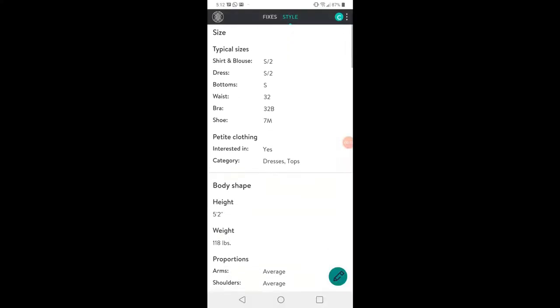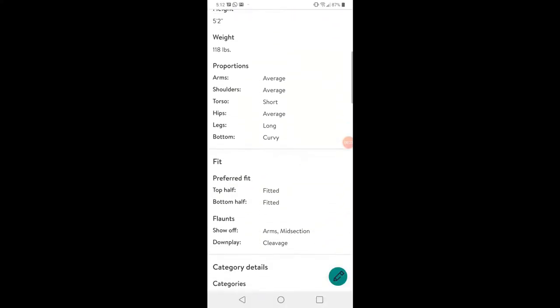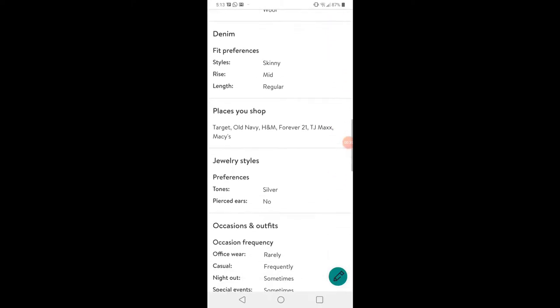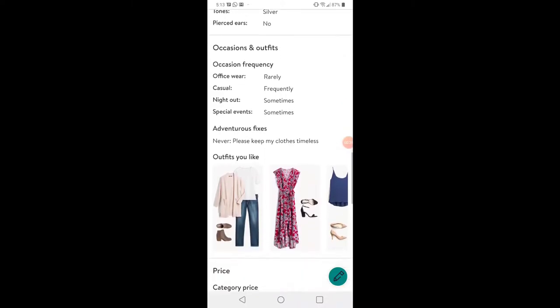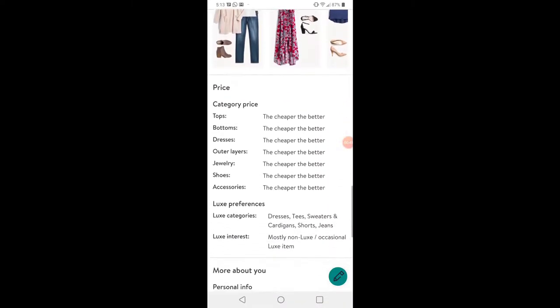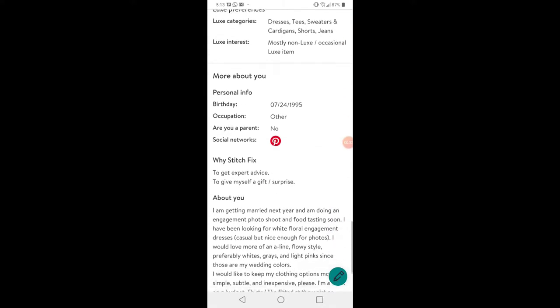On your style profile you include clothing sizes, body shape, your preferred clothing fit, categories you're looking for, denim preferences, jewelry, category price, and your personal info — including an about you section that you can fill in to let your stylist really know what you're looking for. Now we're going to unbox my very first Stitch Fix box, which I'm very excited about.